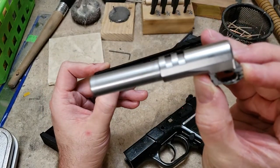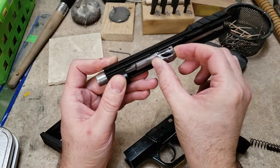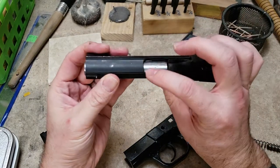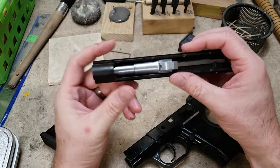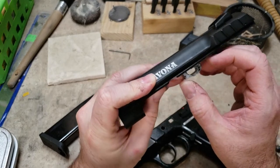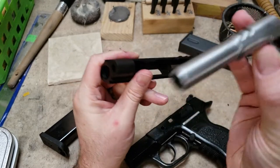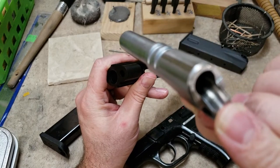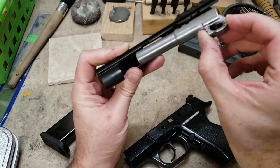It has the 1911-style Browning lockup on it, as opposed to like the SAR K2P which uses the SIG lockup where the whole breech locks up in the top of the slide. This is more like the Browning Hi-Power and the CZ-75 and the 1911, with the exception that it doesn't have a swinging link — it's machined as part of the barrel. Very nice barrel, nice thick walls on it, and a decent feed ramp that could probably use a polish if you desired.